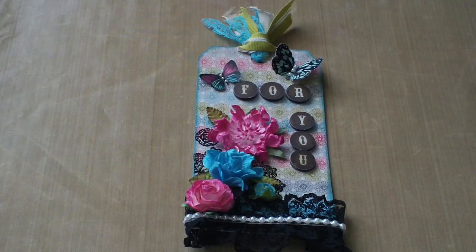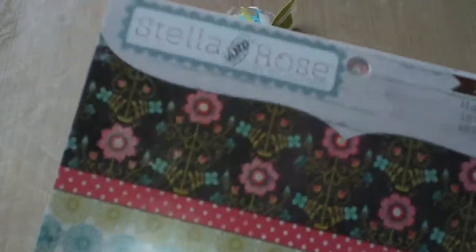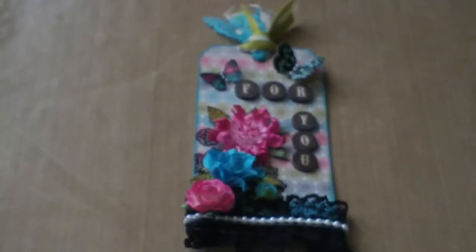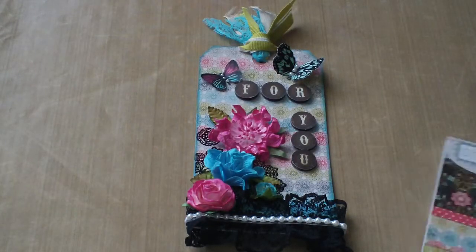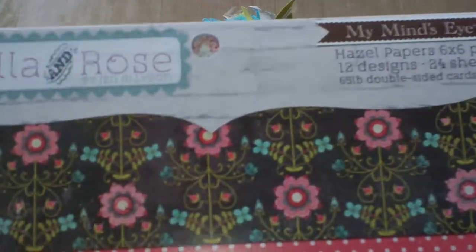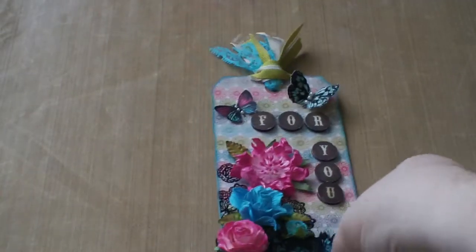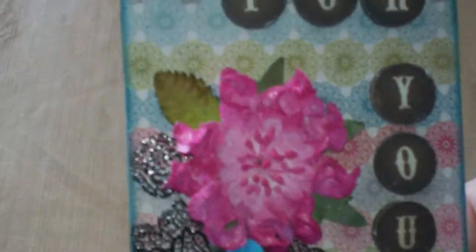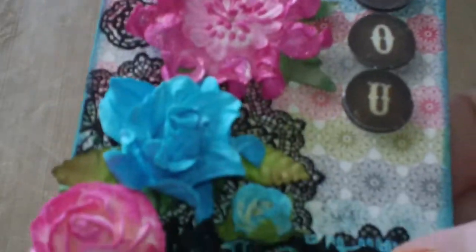So we'll just start with the basics. I actually used the new My Mind's Eye — this is actually Hazel. I actually thought it was Gertie, but that's okay, it doesn't matter. I used this paper here in the background. Let's see if I can pick it up here and show you. So that is the background for the paper.